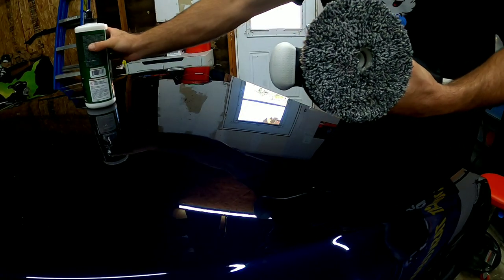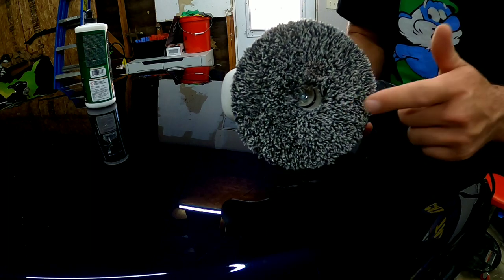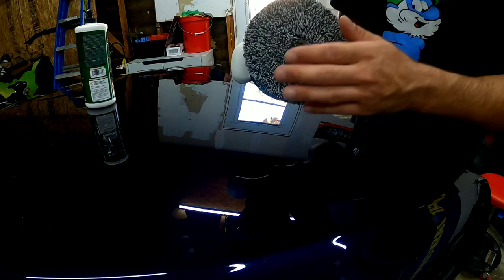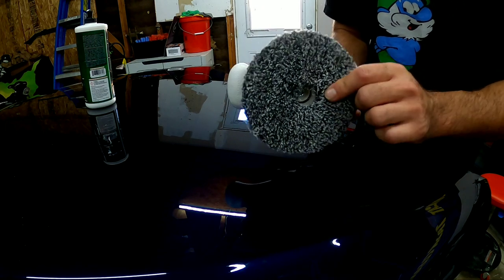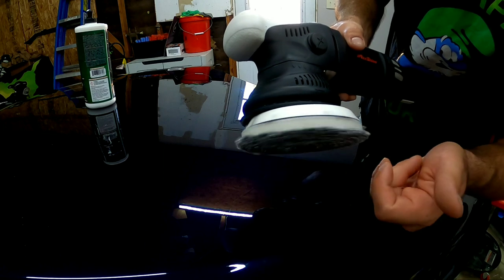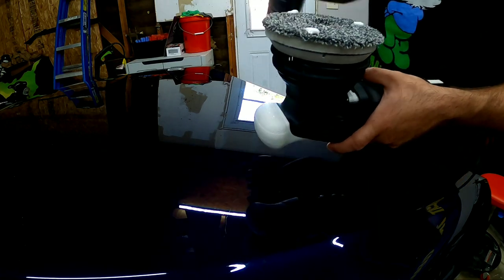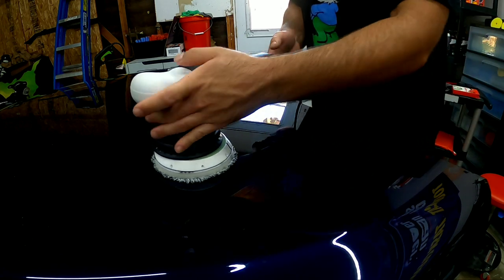Alright everybody, I went ahead and swapped over to my 5-inch backplate — it's much smaller. I really prefer the 5-inch backplate; I'll probably never use a 6-inch. Still got some decent free spin. I did not washer mod it because I wanted to keep it for the sake of the video, but I can see it's pretty close to the shroud so I'm going to end up washer modding it. Got my Eurofiber pad, I'll put a few drops on here, and let's see what we've got.